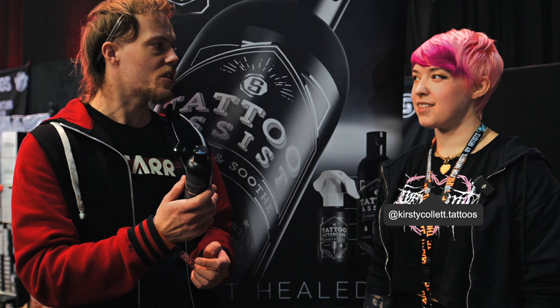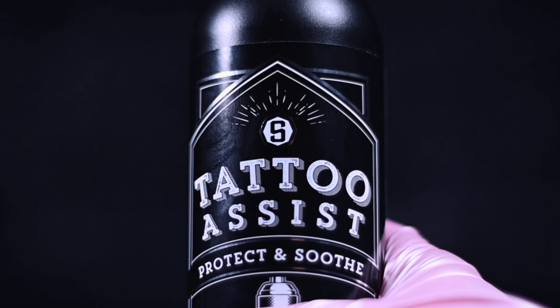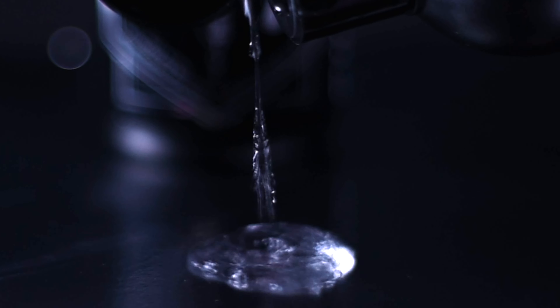Kirsty, thank you for being here. You're gonna be trying out some Skinworks this weekend, aren't you? Have you used this before? No. Okay, so just for the audience, this is Skinworks Tattoo Assist. This is the essential to have at a convention or a studio.